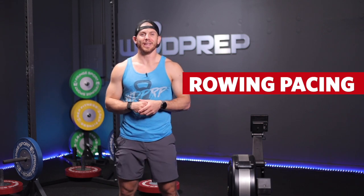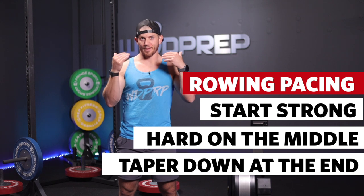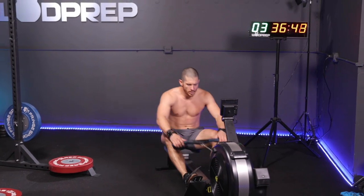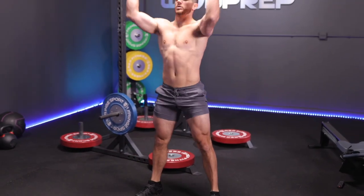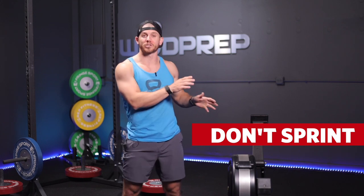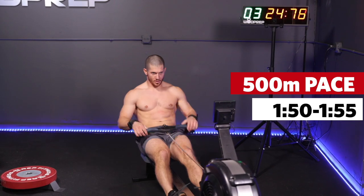The pacing technique I'd use on the rower is to leave a little bit in the tank — come out medium-strong, go kind of hot in the middle, then slowly taper down towards the end, finishing the row with a nice deep breath to calm yourself. The main mistake to avoid is going full out. If you sprint that 1,000-meter row, you will crash and burn on the thrusters and pull-ups. I'm probably pacing around mid-1:50s per 500 meters.